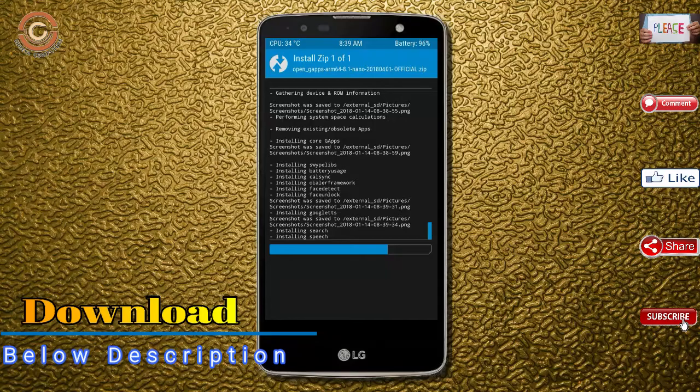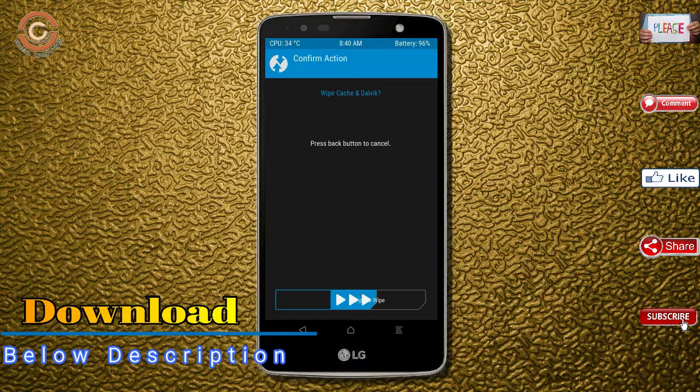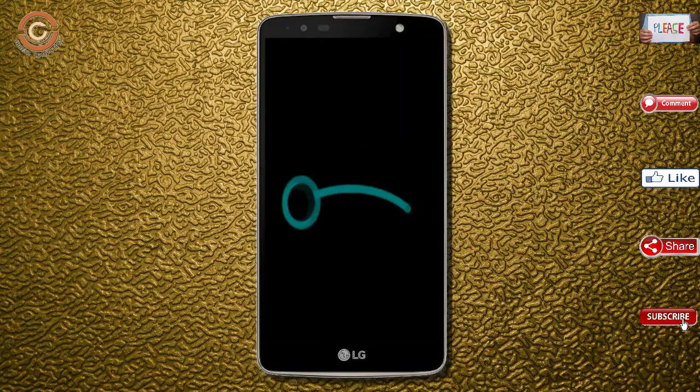Before we reboot the system, we need to wipe the temporary data. Select Wipe and swipe right to wipe data. After finishing all steps, we need to reboot our system — press Reboot System. It will take 2 to 3 minutes to reboot your device successfully.